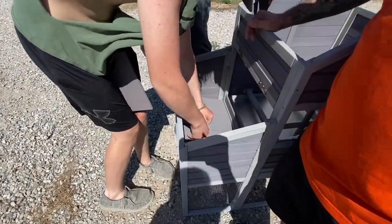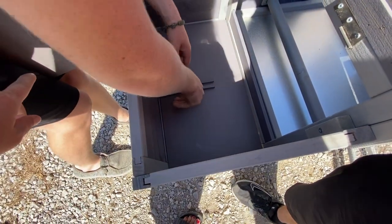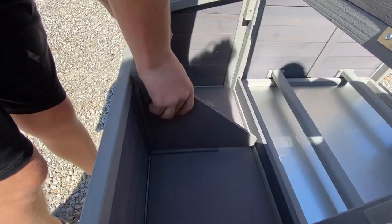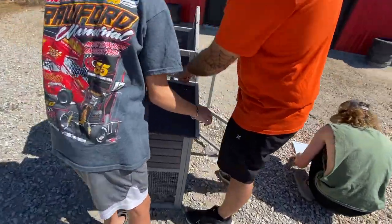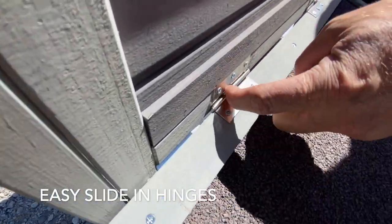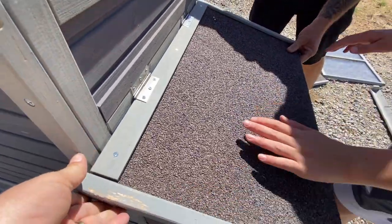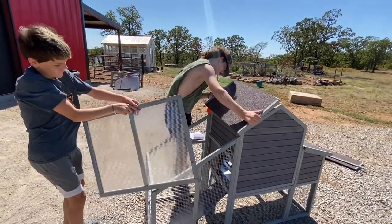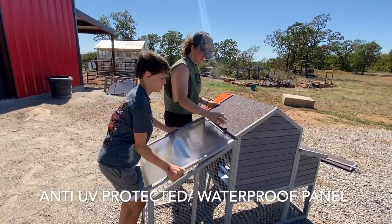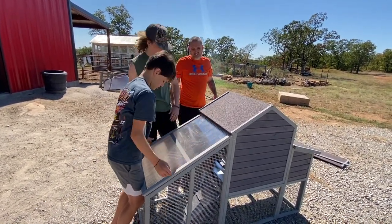It just sits on top of that rim. Grab this one and this one, just like that. Perfect. Now the lid — I'm going to slide it over. Slide it that way and slide it in here. This one's in, that one's in too. It doesn't line up perfectly but it just covers that.